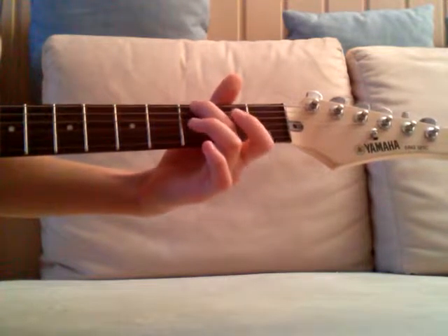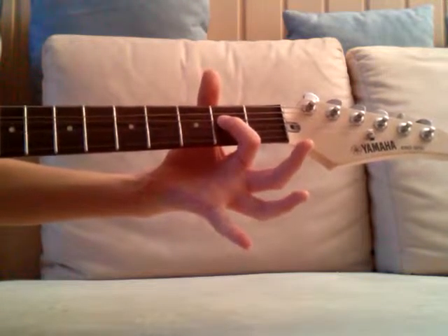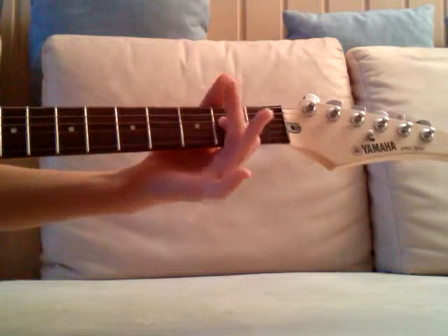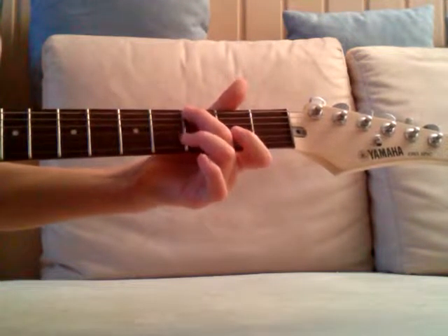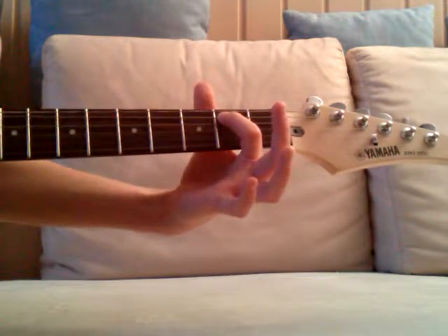And then again first fret of the low E string, and then again open A and second fret of the D. Then again third fret of the low E, and then again what we play at first.